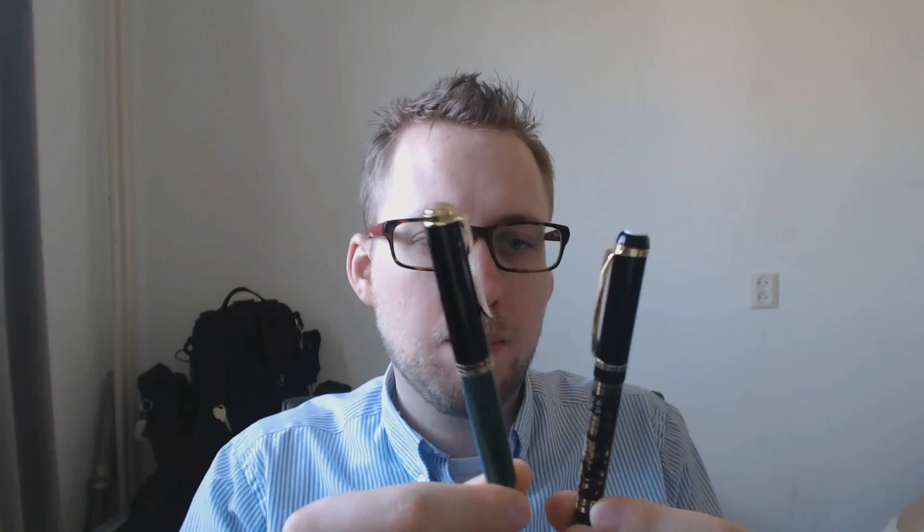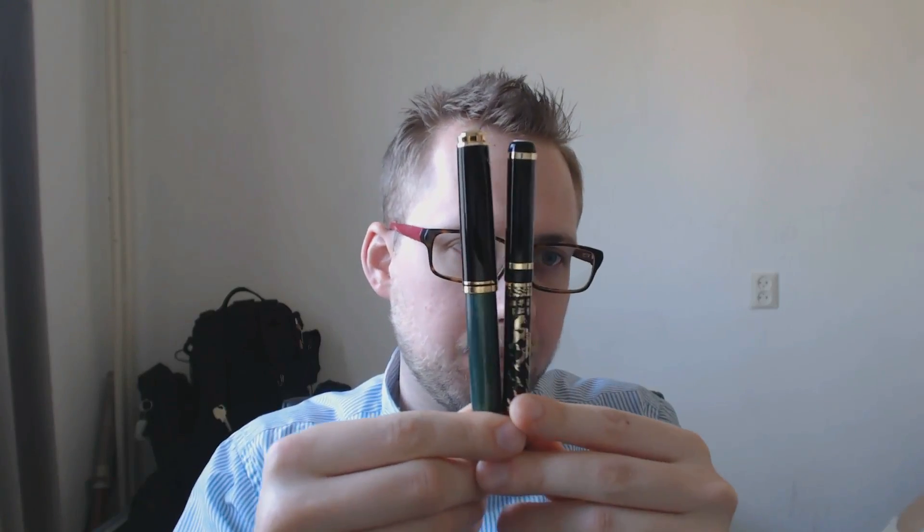Hey there! A viewer sent me a pen by the Chinese brand Wingsong. I have used quite a few Chinese pens and often they're fairly small and fairly narrow in my experience. There are a few exceptions, but a lot of these pens have roughly this shape, and if you compare that to an M1000, they're a bit skinny and fairly short.